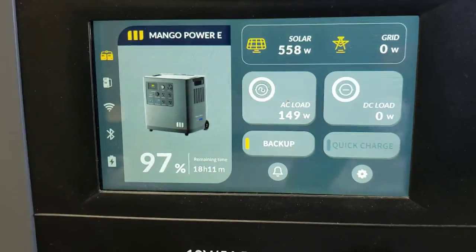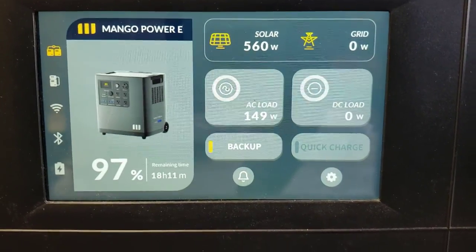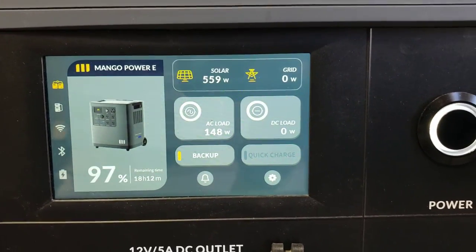If you're looking for an off-grid system with no grid power coming in — as you can see in the upper right hand corner, zero grid — and you have 240 volt appliances, these two Mangoes with solar will absolutely do it.